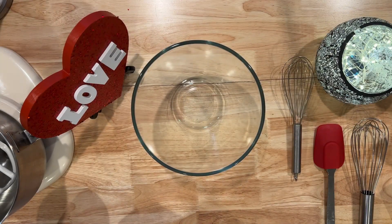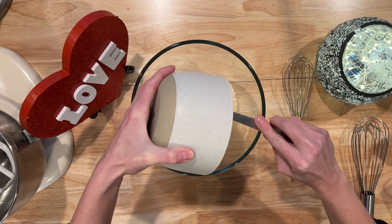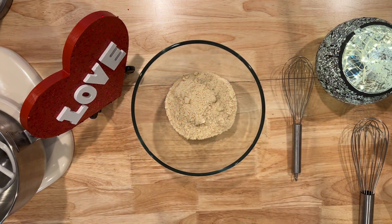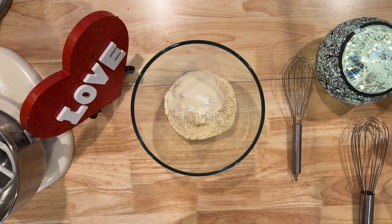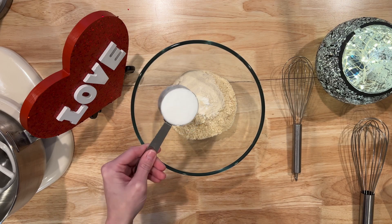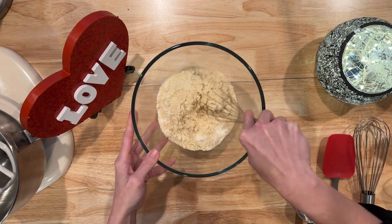We're going to start with adding our dry ingredients to a bowl. First, one and a half cups of almond flour — blanched and fine. Then add two tablespoons of coconut flour. You're then going to add one half teaspoon of baking powder, then one teaspoon of xanthan gum, and then one third cup of granular erythritol sweetener — I use Truvia. Whisk this together until it's smooth.